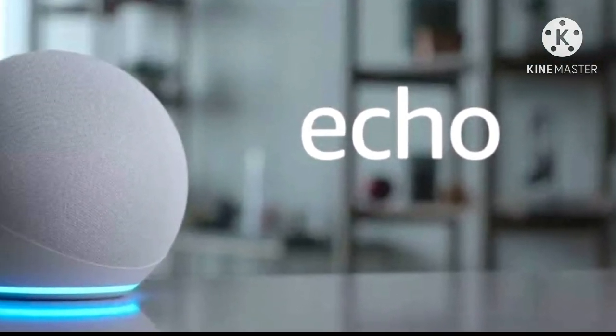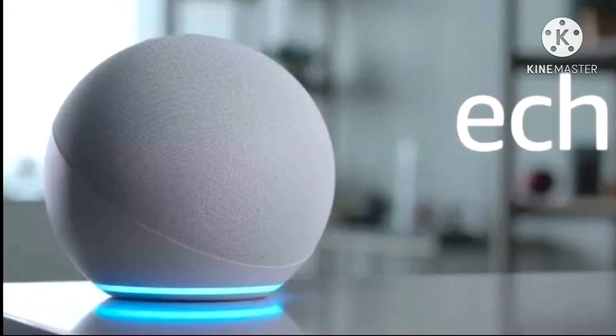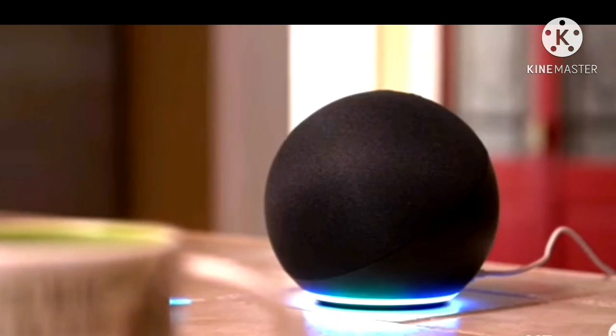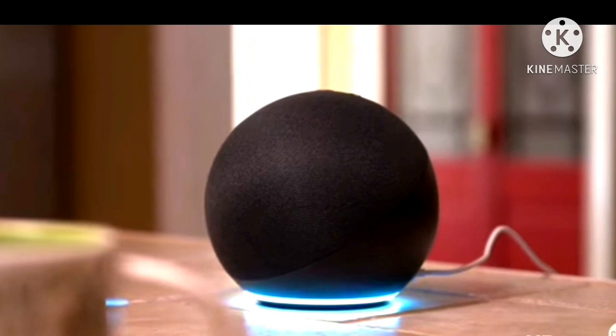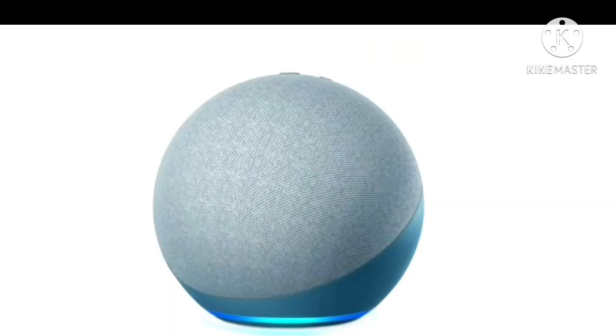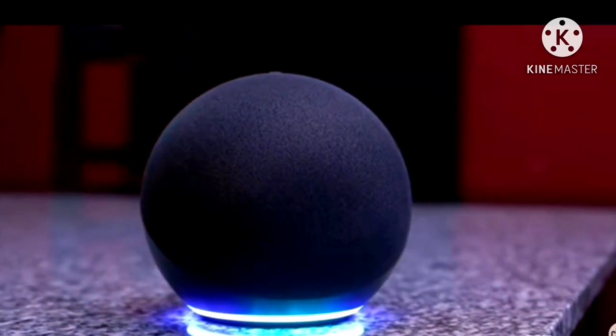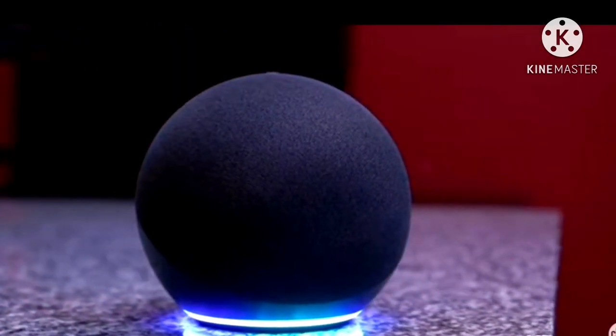The new Amazon Echo Dot is a small ball of sonic fire — it sounds better than before and has a design like no other. The designers on Amazon's Echo speaker team obviously take sports seriously. The new Dot variant of the smart speaker has an eye-catching softball design.